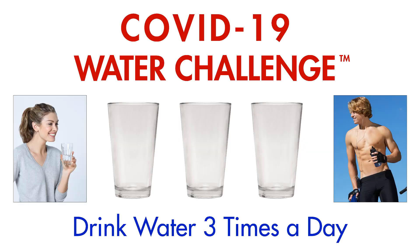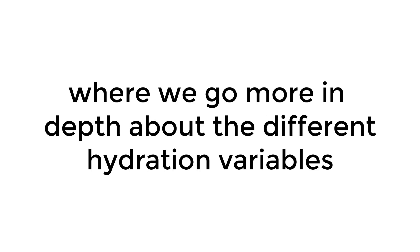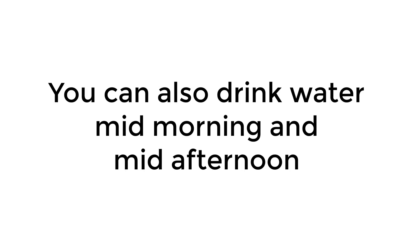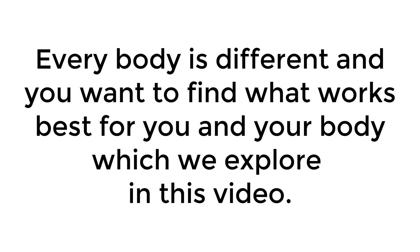The COVID-19 water challenge is easy: drink water three times a day. Drinking a glass of water in the morning, at noon, and a glass in the late afternoon or evening will help keep you hydrated and help defeat the COVID-19 virus. You may want to check out our new strategy for drinking water video, which goes more in depth about hydration variables like increasing water intake with increased activity or heat. You can also drink water mid-morning and mid-afternoon to increase your water intake. Every body is different, and you want to find what works best for you.